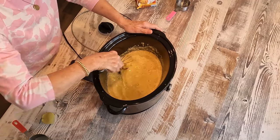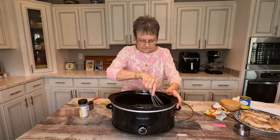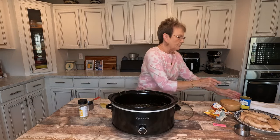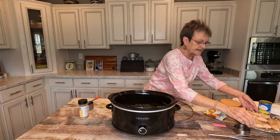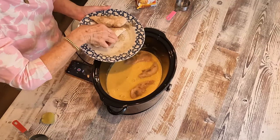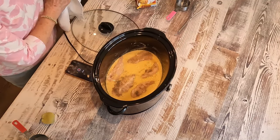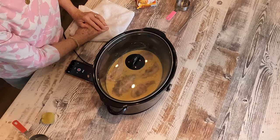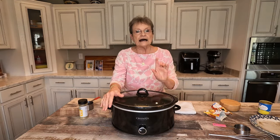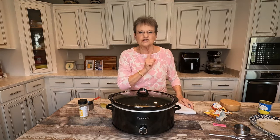Then I'm gonna mix that together, and then I will put my chicken in here — just lay it in there. Now all I'm gonna do is put my lid on the crock pot and turn it on low for six to eight hours. And when I come home, I'm gonna add a half a cup of sour cream to it and let it stay for about 10 minutes. Then shred the chicken. I'll show you when I come back.